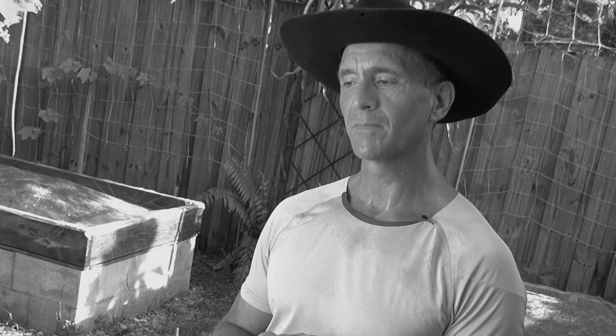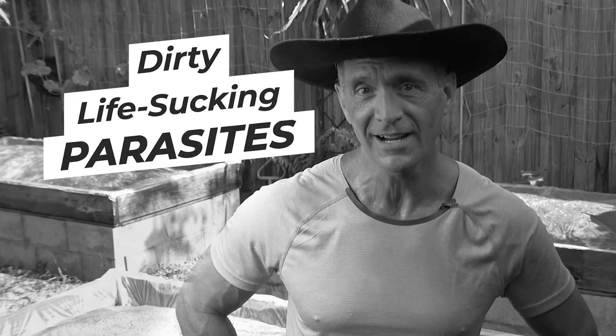Unfortunately, this process is going to kill all the microbes. But the good news is that the good organisms will regenerate — the dirty, life-sucking parasites will not. When I'm done with this process at the end of the summer, I'll pull off the plastic and add worm castings, fresh compost, and compost tea. Compost tea you can think of as probiotics for the soil — you're adding microbes and life back, and I'll cover that in a future episode.